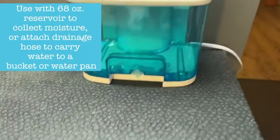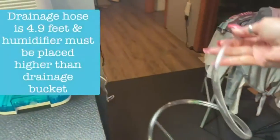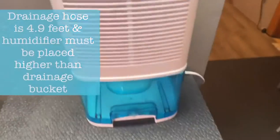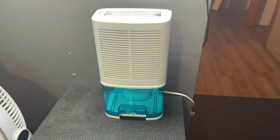If you don't want to use the reservoir, it does come with a drainage hose that you can attach. You just have to make sure what you're draining into is below your humidifier. It has easy one-touch control and it looks sleek.